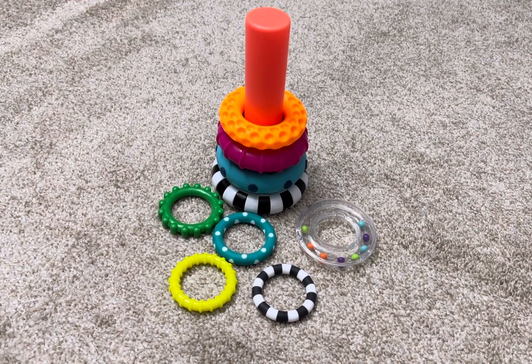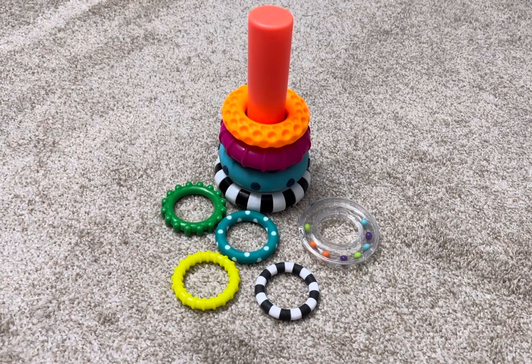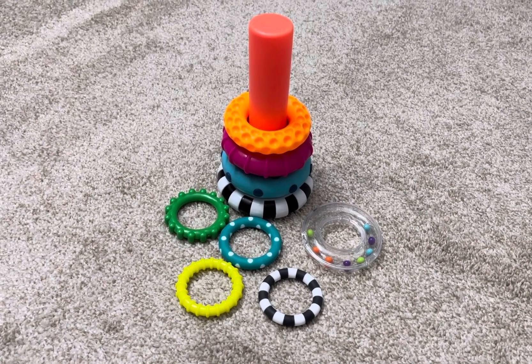These are the different ways to play with these rings. Hope this video is useful for you. If you like this video, please subscribe to my channel. Thank you.